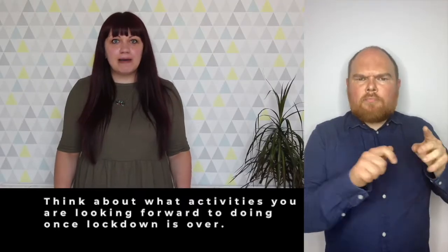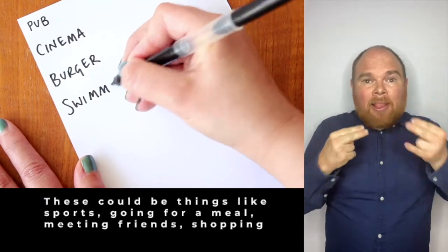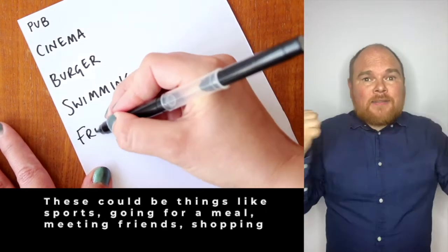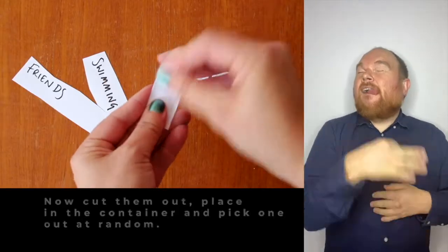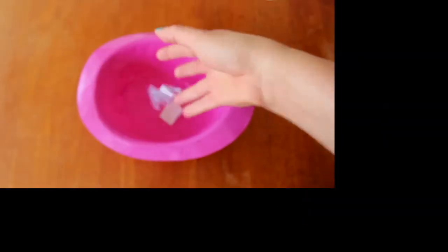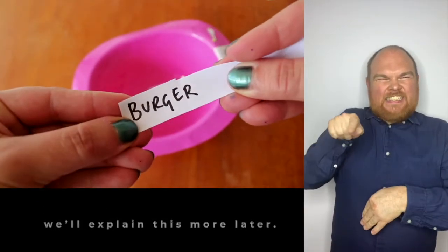Step 3. Think about what activities you are looking forward to doing once lockdown is over. Write down five activities — this could be things like sports, going for a meal, meeting up with friends, shopping, the cinema. Now cut them out, put them in the container and pick one out at random. You will be miming this activity during your performance and we'll explain a little bit more about that later.